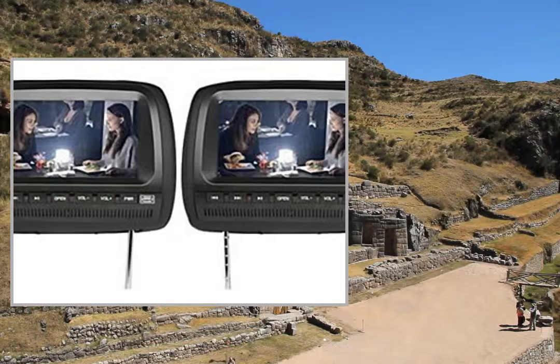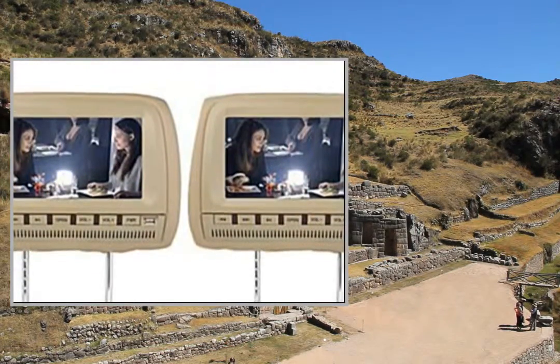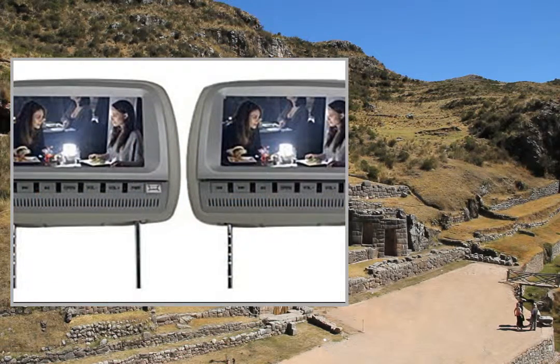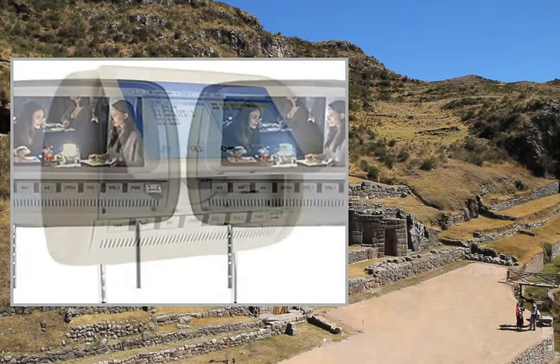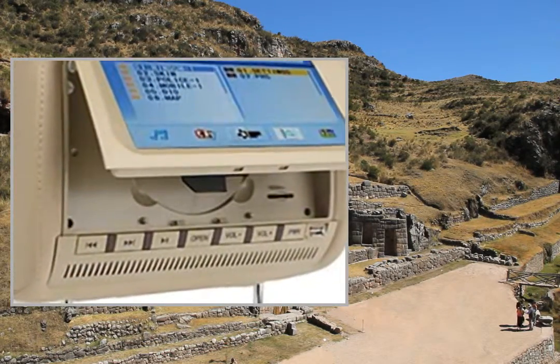Features: games, FM Transmitter, iTransmitter, USB support. Display mode: 16:9, screen size 9-inch touchscreen, screen resolution 640x234, display type LCD analog screen.